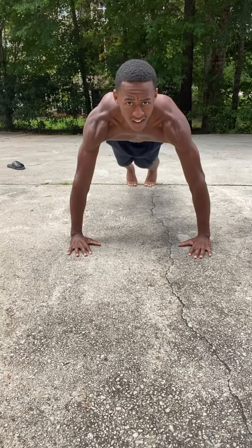Here's my body two months ago, one month ago, and today. Here's how I change my push-ups for better muscle growth.